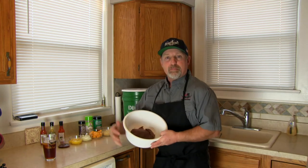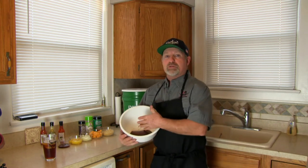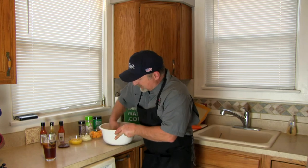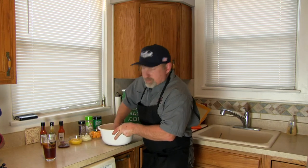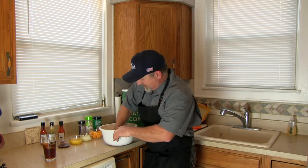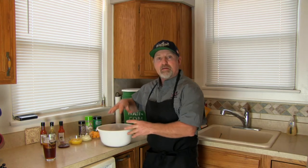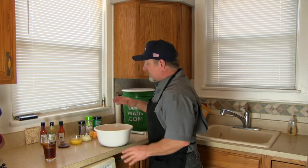Start with a pound — or if you've got a big family, you can double this recipe. Start with a pound of ground burger, put it in a bowl. What I like to do, just because it makes it easier to get your spices put out, is go ahead and smash that out. Wash your hands first, then smash out your meat like that. Instead of having a big clump, we can spread everything out.